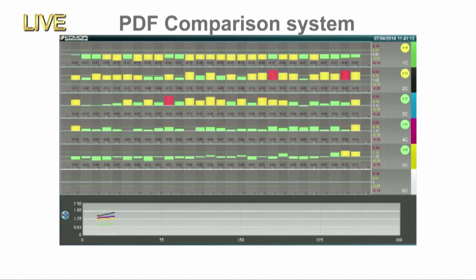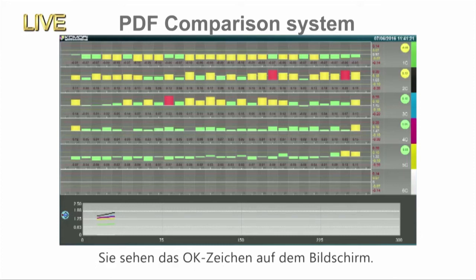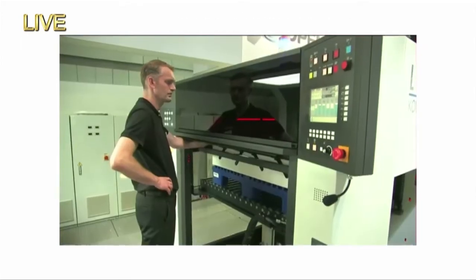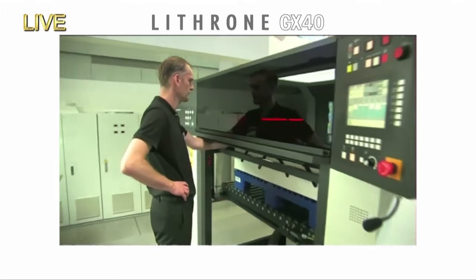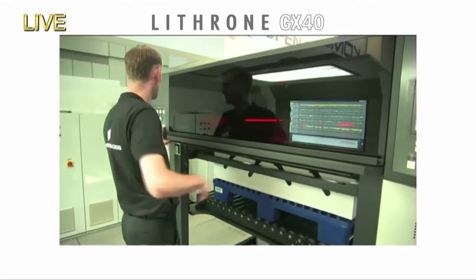Scanning's finished. Density's good. The digital data of the PDF and the actual printed item match. So we can get on with the run. You've just seen how quickly we were able to complete that quality inspection, and we're now starting the production printing.